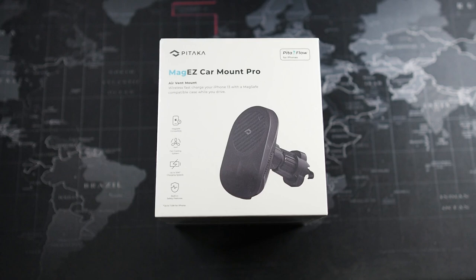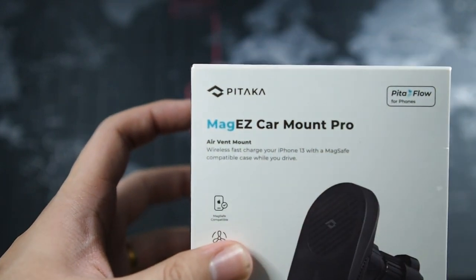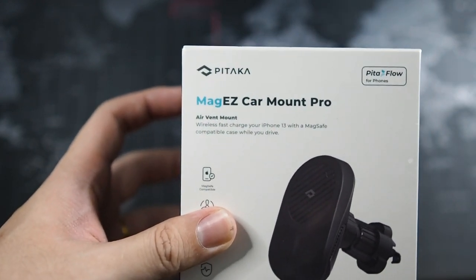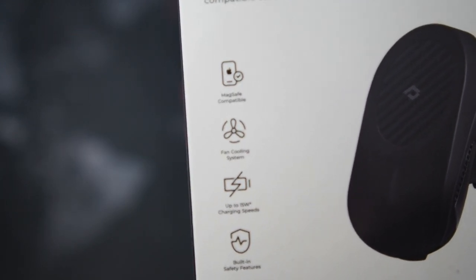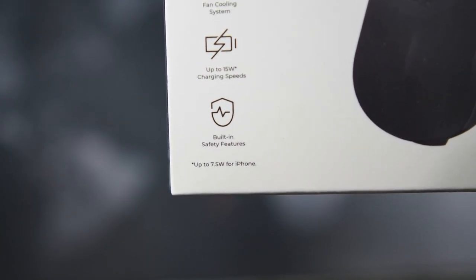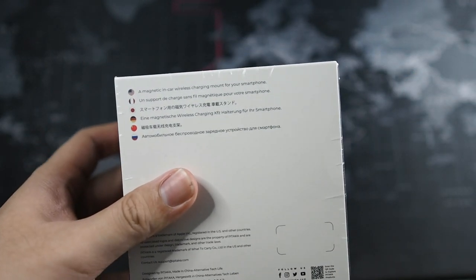This will be a first-hand experience for both you guys and me. Before we peel off the wrapper, let's go through the box itself. We have Pitaka branding, MagEasy Car Mount Pro, Pitaka Flow for phones. This is the air vent mount — there's also a suction cup version but I wanted the air vent mount. On the bottom left we can see it's MagSafe compatible, has a cooling fan which is great for hot weather, charges up to 15 watts — 7.5 watts for iPhones — and has built-in safety features.